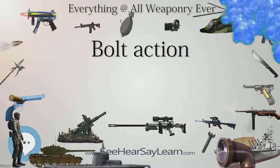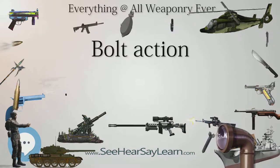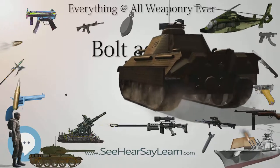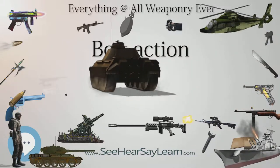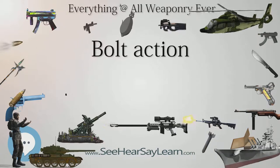All three differ in the way the bolt fits into the receiver, how the bolt rotates as it is being operated, the number of locking lugs holding the bolt in place as the gun is fired, and whether the action is cocked on the opening of the bolt, as in the Mauser system, or the closing of the bolt, as in the Lee-Enfield system. The vast majority of bolt-action rifles utilize one of these three systems, with other designs seeing only limited use.